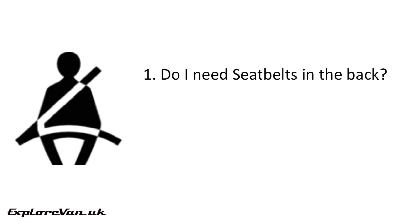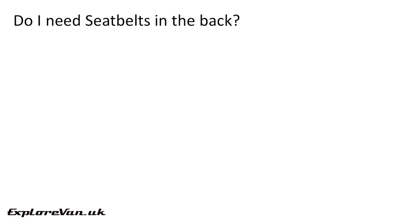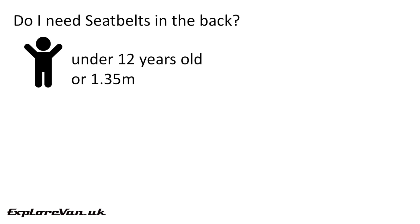There are quite a few things to consider, so let's split this into two parts: do I need seatbelts in the back, and then we'll look at how can I fit seatbelts. Legally, few areas are black and white, but let's start with one that is. Seatbelt law states that if you intend to carry children aged under 12 years in any vehicle, they must wear a suitable child restraint. As these can't be fitted to side-facing seats, you would need to have a forward or rear-facing seat with a three-point seatbelt for every child.